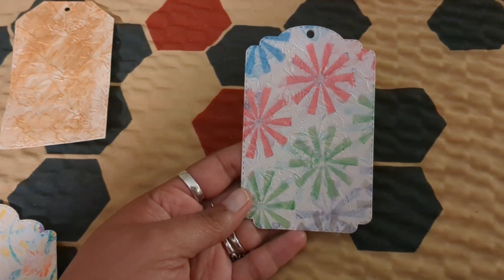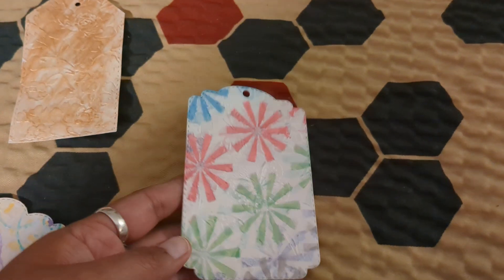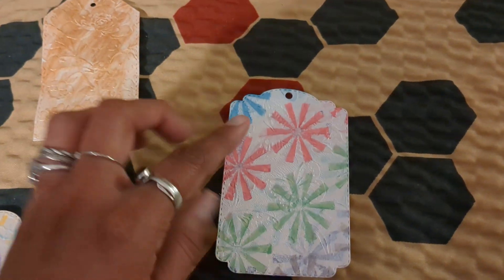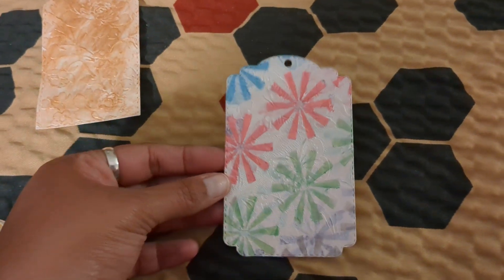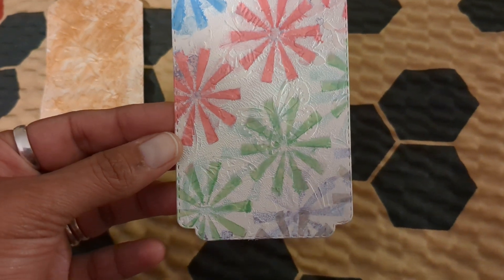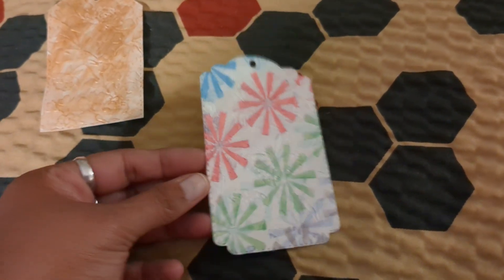On this one I used the butterfly embossing folder in the background. I had originally painted the stencil on the — I can't say the folder name — and I didn't like how it looked, so I painted it white with acrylic paint. Then I went back and put a stencil on it with more varied colors for summer, and I love how it looks. You can see the background stencil.